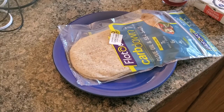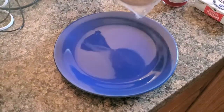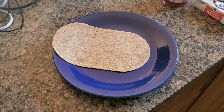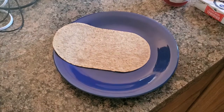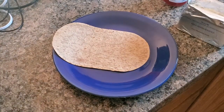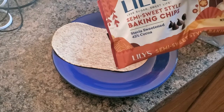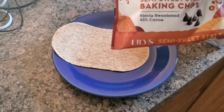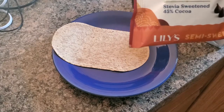Let's get started, shall we? First we have the wrap. And I'm forgetting one more thing — Lily's Semi-Sweet Style Baking Chips, stevia sweetened, 45% cocoa.